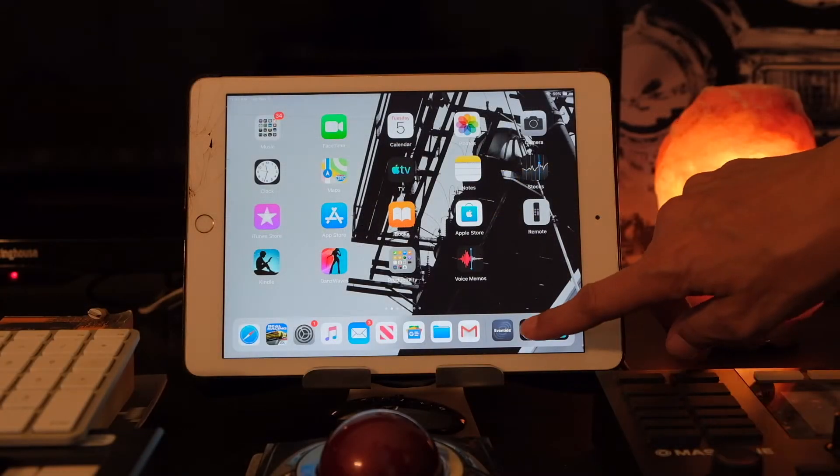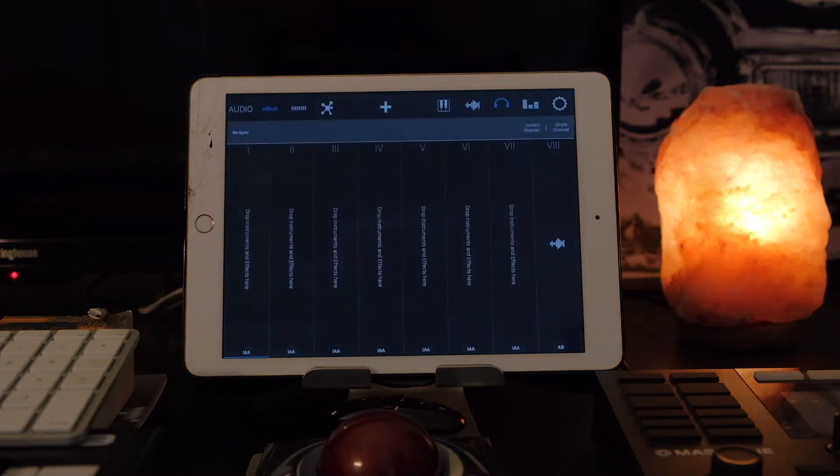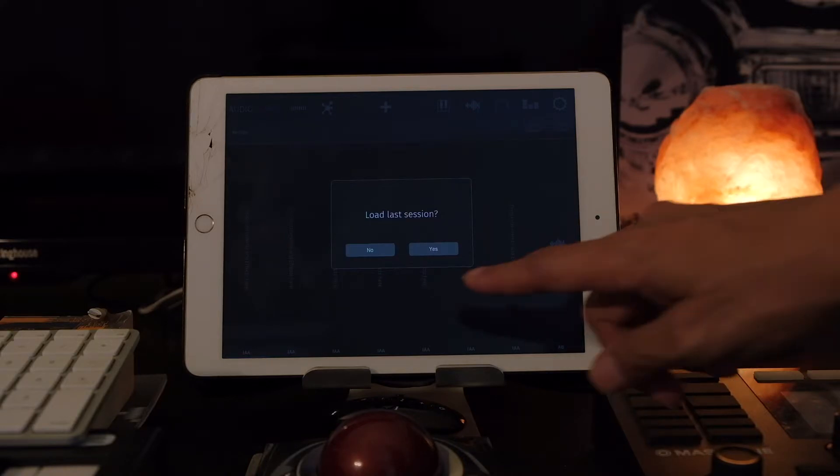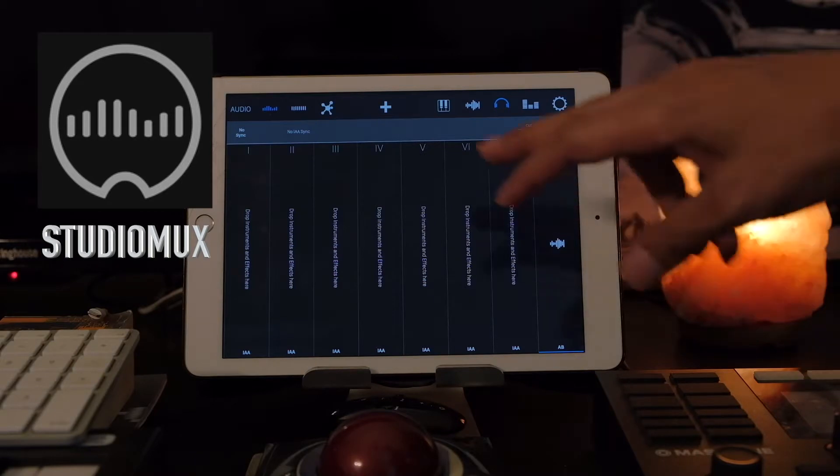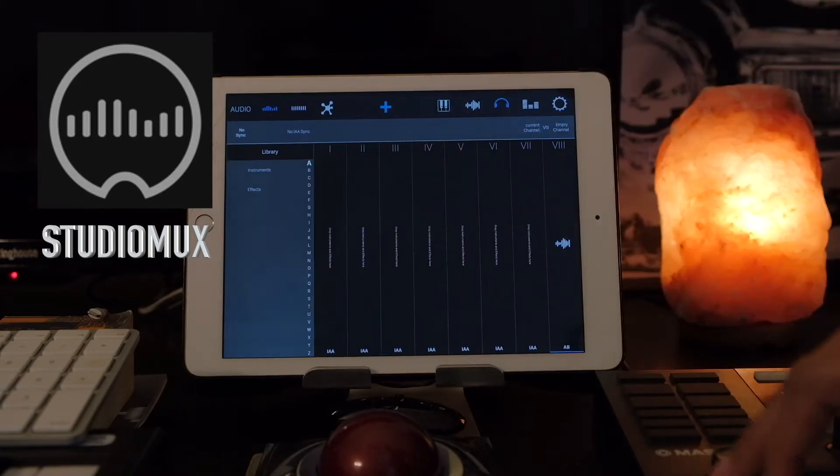There's a bit of setup to get your DAW — in my case Logic — talking to your iPad. I'm using a $10 app called Studio Mux. It's a host for instruments and effects on the iOS platform.